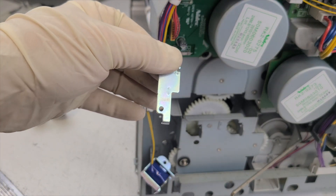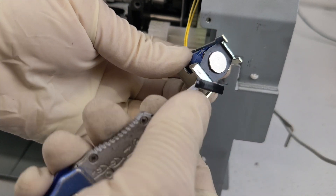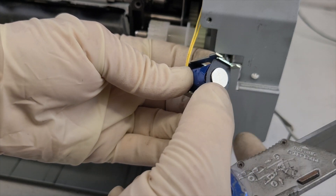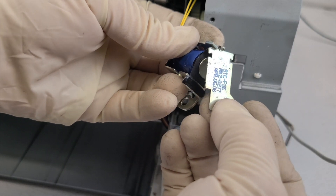Remove the material layer using a knife, being careful not to harm yourself, and apply a new one. Ensure that the surfaces are well cleaned from glue residue and previous material using alcohol. Reconnect the solenoid as shown in the video.